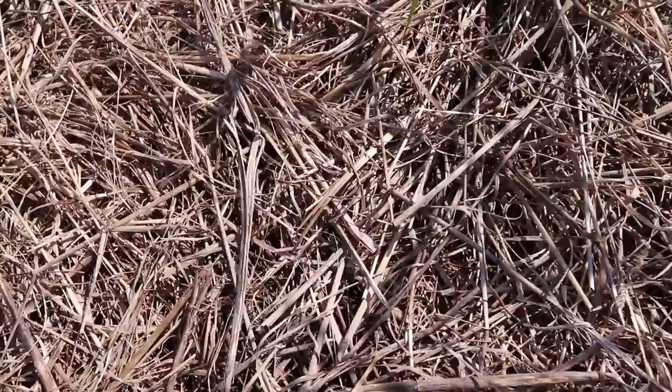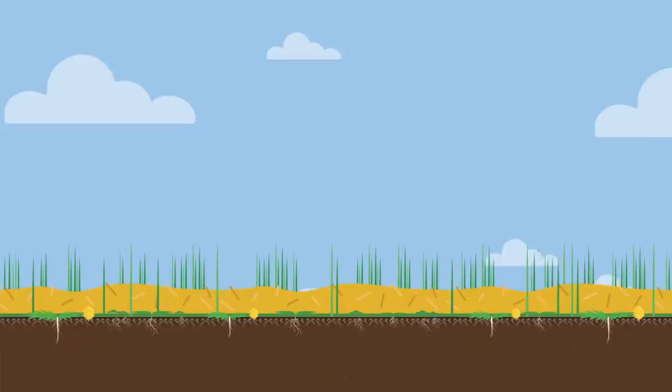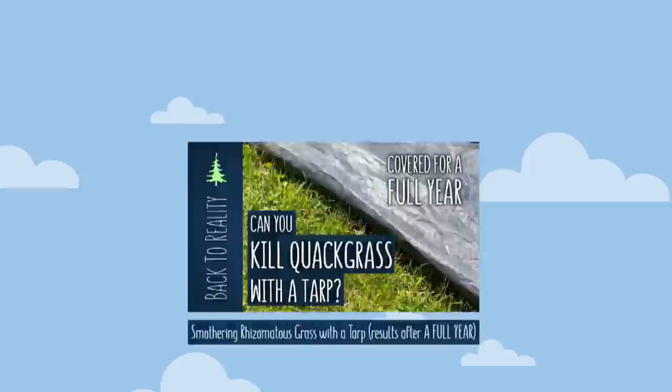We certainly weren't breaking any records, but considering how quick and easy this method was, we just couldn't imagine doing it any other way. However, after those first few successful harvests we began to encounter a couple of issues. First of all, our entire garden has been quickly taken over by rhizomatous quackgrass, because while mulch does a great job of smothering out all other weeds, it unfortunately allows quackgrass to pass right through.